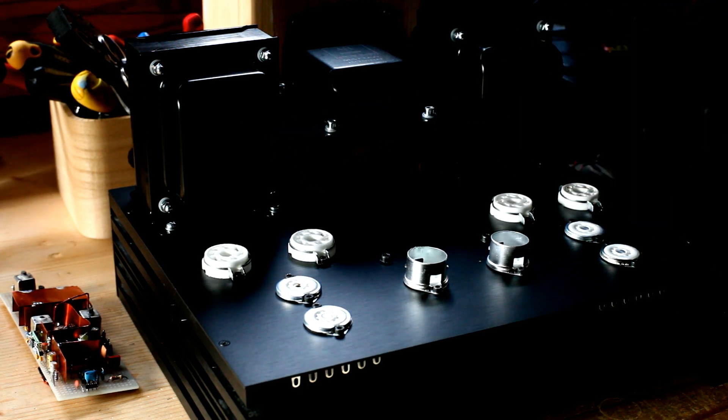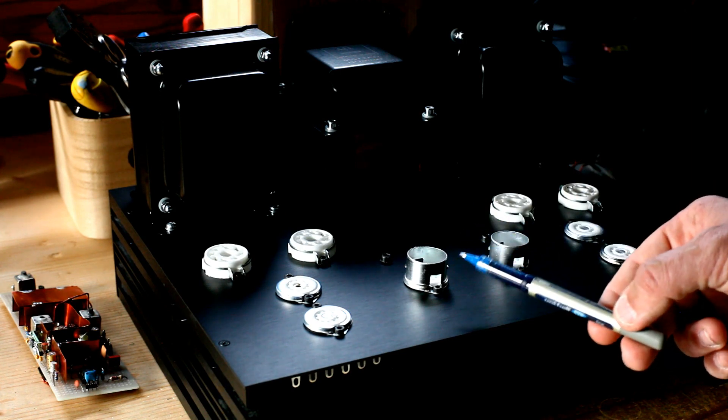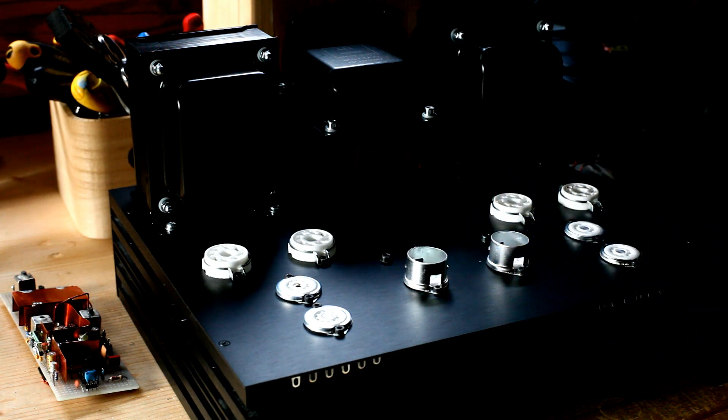The big octal sockets are for the power tubes. These sockets are for the phase splitter, which will be based on ECC-81 tubes, and these other sockets are for the power amplifier first gain stages — I think I will implement EF-86 tubes, though the design still needs to be finalized. The pre-amplifier tubes, installed in shielded sockets, will be ECC-83. As you can see, much work still needs to be finalized, but you can have a good idea of how the final product will look like.